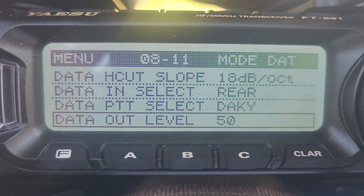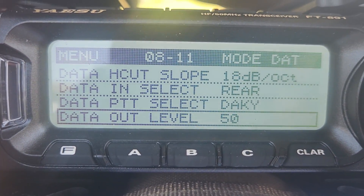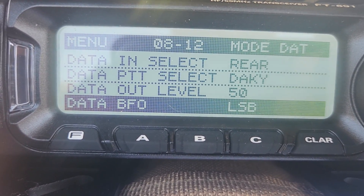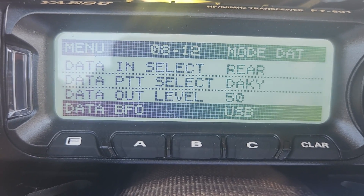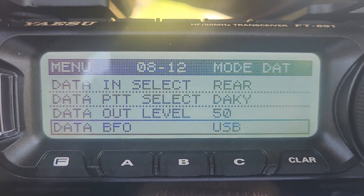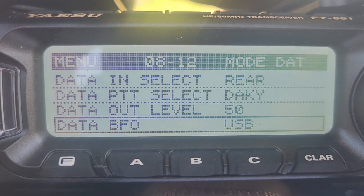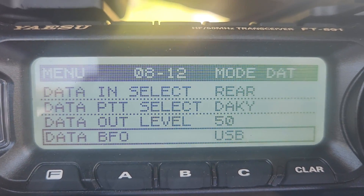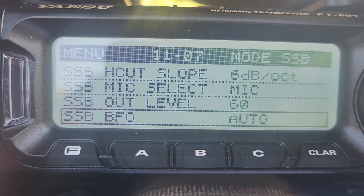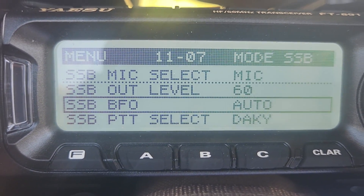Data out level is 50 — that was my default, I did not change that. Data VFO should be set to USB. Mine was LSB, but this sets your data BFO to upper sideband because all digital modes on all bands are done on upper sideband. Scroll down to menu 1107, which is BFO, and that should be set to Auto. That's pretty much it for the deep menu.